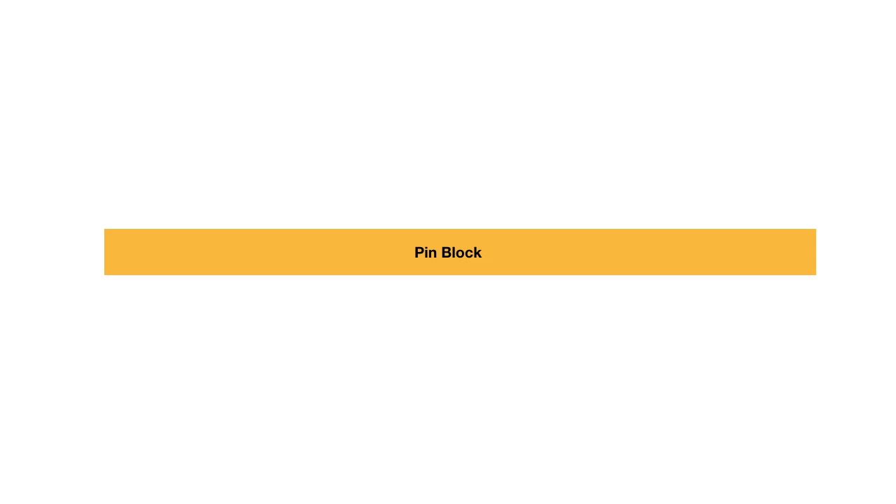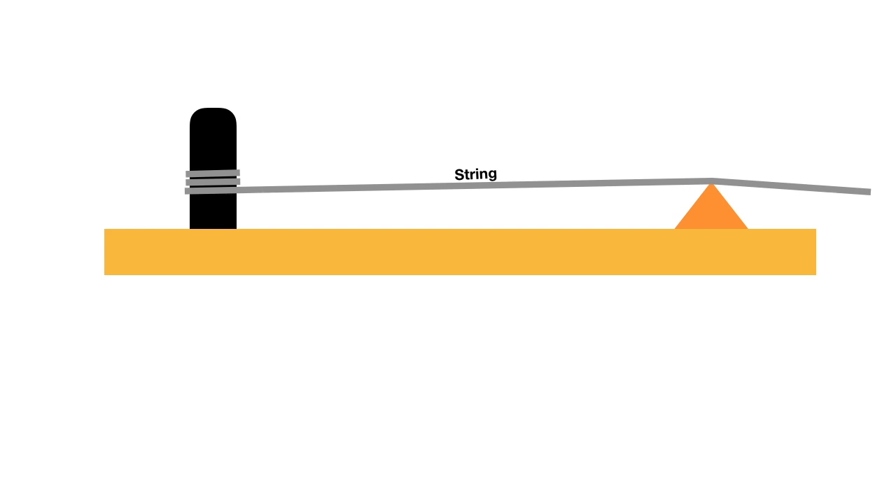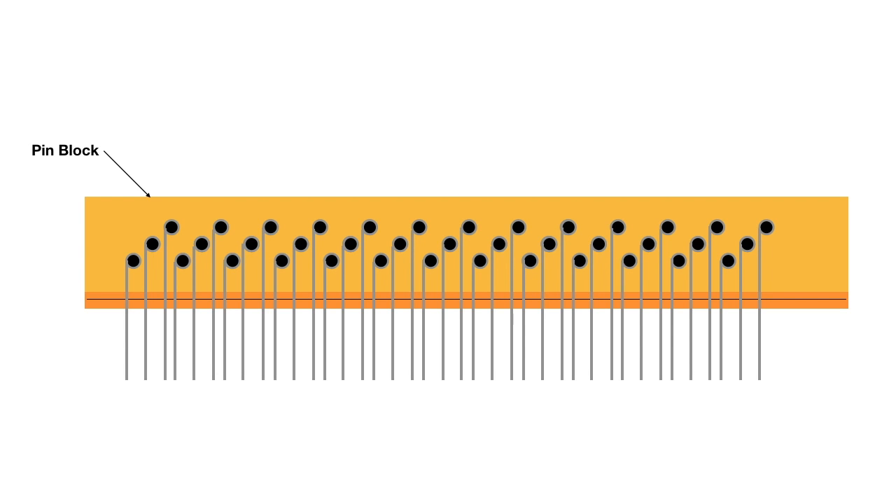Let's start by just talking about the parts of the piano. We've got the pin block and a tuning pin. This is an upper termination point where the string touches. The string is wrapped around the pin and goes over to this termination point. The string between the tuning pin and the upper termination point is called the non-speaking length. Where the string is vibrating, we call that the speaking length. Here's a top view: the pin block, tuning pins, strings, the upper termination point, the non-speaking length above it, and the speaking lengths below.